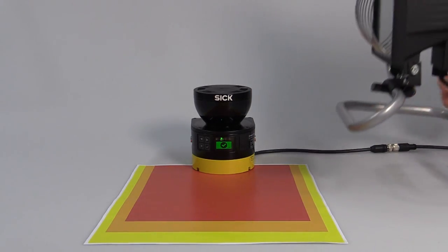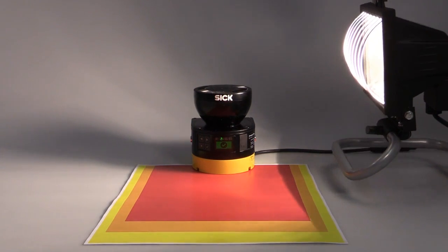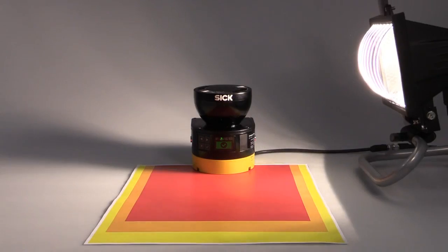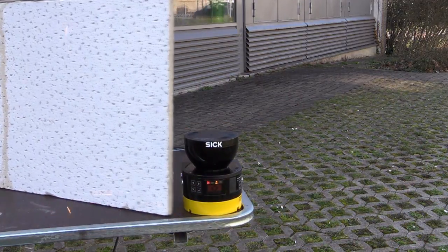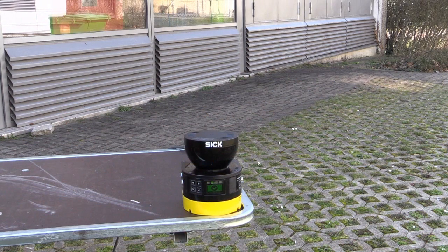Let's start with our first resistance test. As you can see, the scanner doesn't get blinded by ambient light. Even next to a welding or grinding station, the Microscan3 works reliably — sparks don't affect its detection capability.